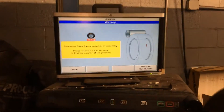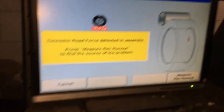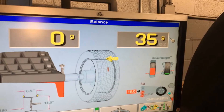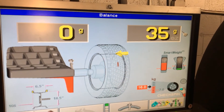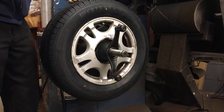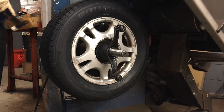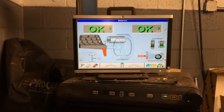The third tire threw up a warning — we have excessive road force. We're going to cancel out of it, hit K1, and see what we got. We got double the road force we should have: 16 kilograms — that's a lot. We'll go ahead and try to balance it out and see what happens, or if we need to do some force matching. Because if this is the only one with excessive road force, we can just tag it and it'll put it as far away from the driver as possible anyway. 35 grams on the outside — see if it bounces out. And we got OK on this one.